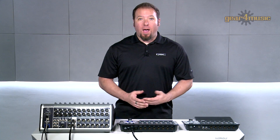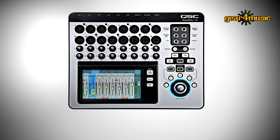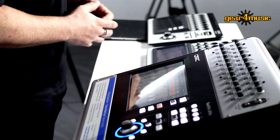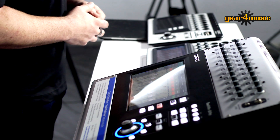Hello, and welcome to Gear 4 Music. I'm Chris Brolet, and I'm going to show you the Touch Mix Compact Mixer Series from QSC, including the 8, 16, and 30 Pro. Three fantastic mixers, each with their own unique features. First, we'll quickly go over some of the details of each one, then we'll take a look at them in more depth, and finish off with listening to some of the sounds they can produce.